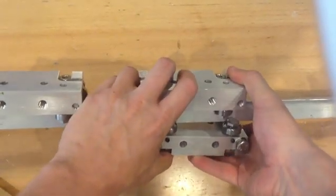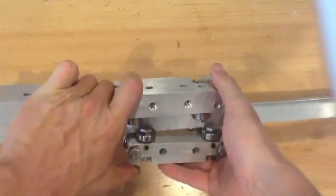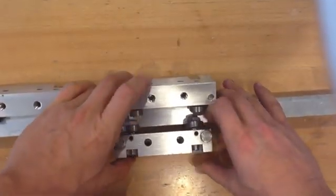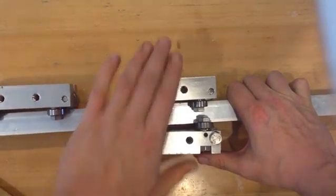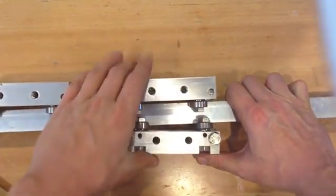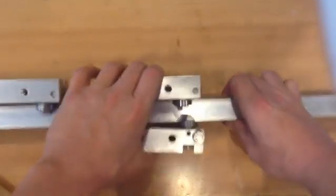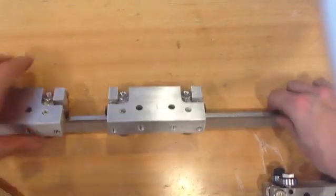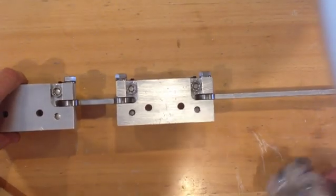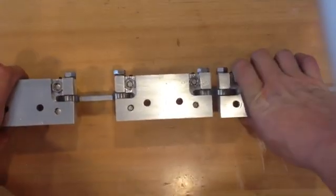Let's see if I can snap this into place. These set screws actually work pretty well to keep them kind of locked in. I'm not going to mess with it right now. So one goes on each side, they get a board laid across, and then they move together and they keep it locked in.